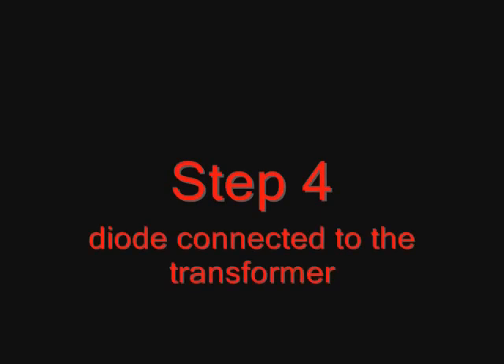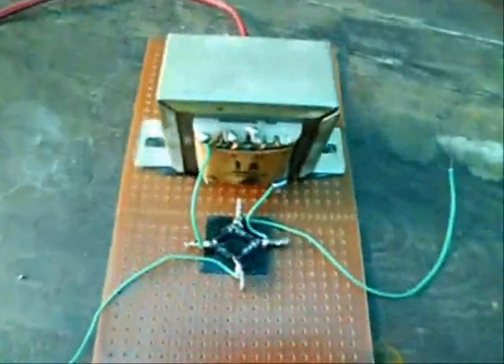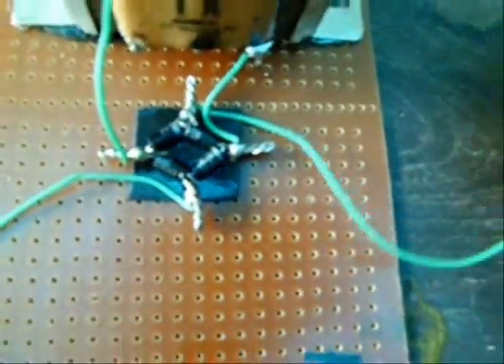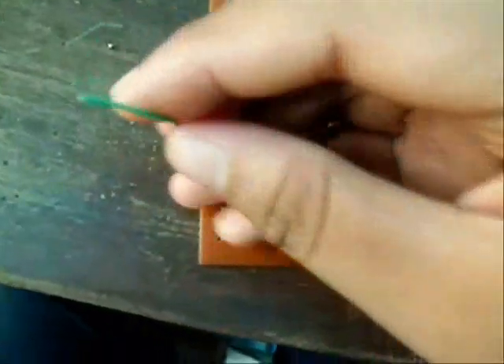Step 4: Connect the diode bridge to the transformer. Connect AC into the transformer like this. There is a positive wire and a negative wire.